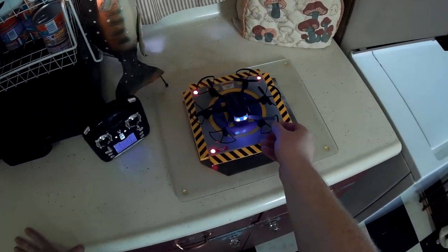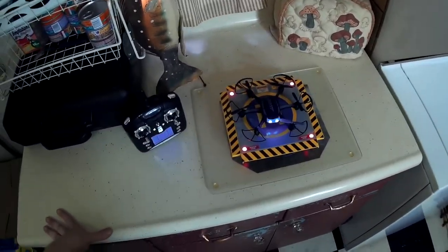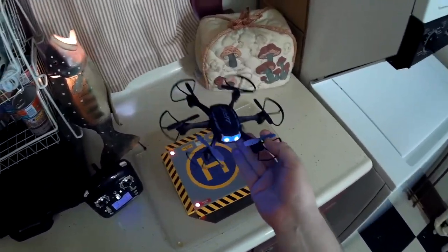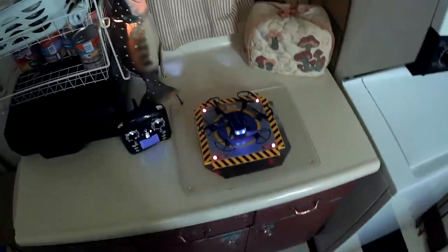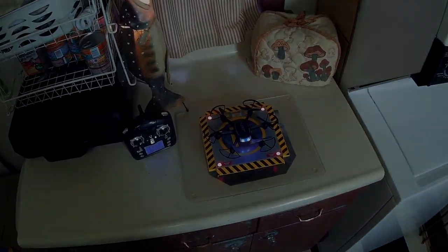It's just slow to react, slow to turn — just kind of a sloppy flyer. So not really one I can recommend unless you're just absolutely in love with the look of it or something. It's just not a very enjoyable flyer. So anyway, if you are interested, check the video description for a price and purchase link. Thank you for watching, and I'll see you next time.